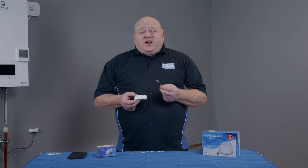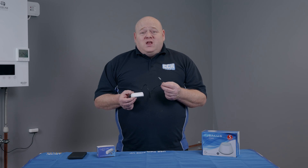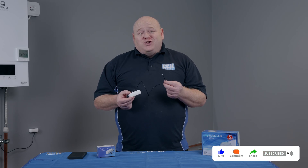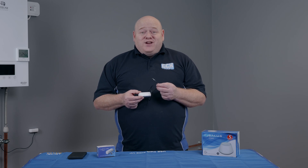That wraps up today's video. I hope you found it useful. If you've got any questions on the PS600 pipe sensor or any of the Salus Smart Home products, leave a comment below. As always, like, comment, subscribe — all that good stuff — and I'll see you in the next video.